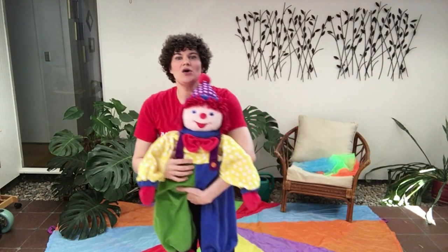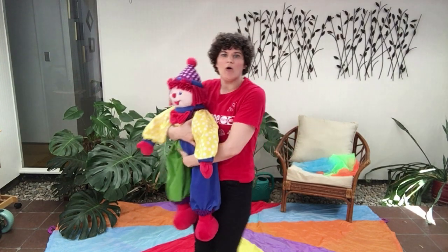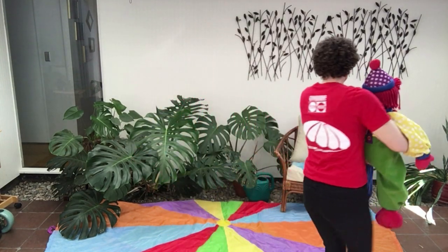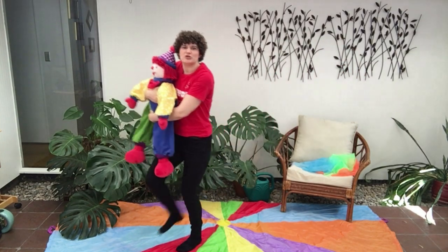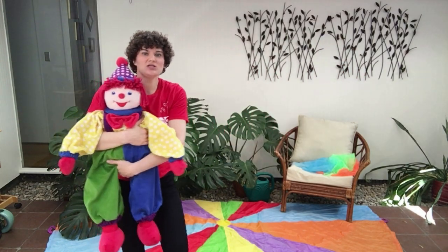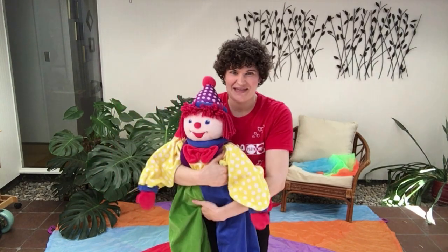Now you can also march around with your little ones. Maybe you want to just twirl them in a circle, or maybe you want to march them around the room. As you're marching, just really be sure to make your steps very big so that they can feel each step as we march to the beat.